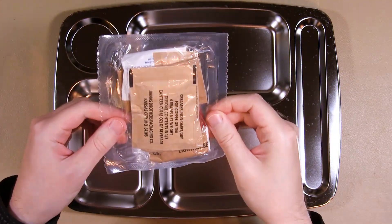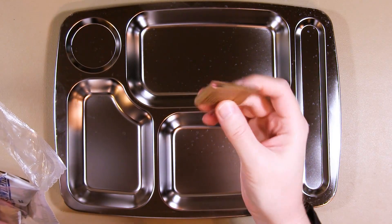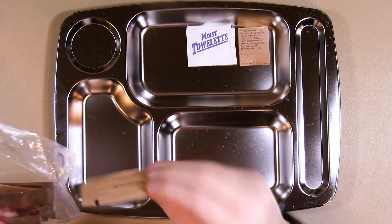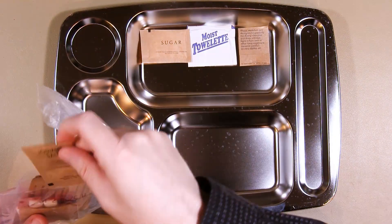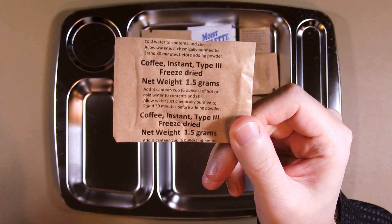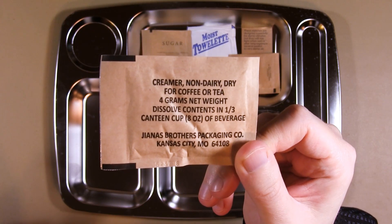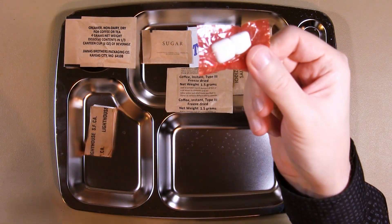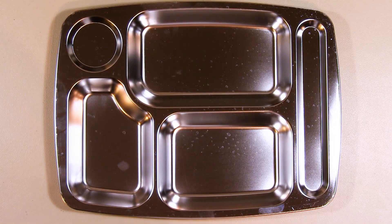Maybe I should open the accessories bag first. We've got matches, a moist towelette, 0.15 ounces or 4 grams of sugar, 4 grams of salt, instant coffee type 3, non-dairy creamer, some tissues, and what I assume is cinnamon gum. So let's start off by heating up the main entree.